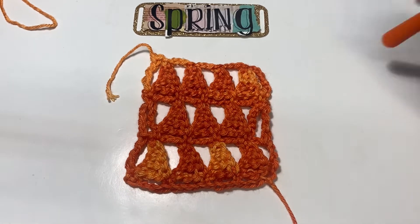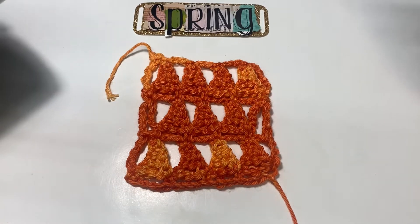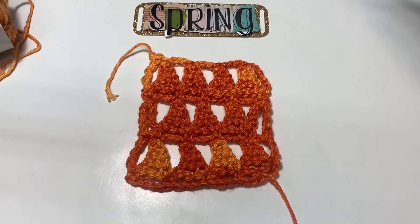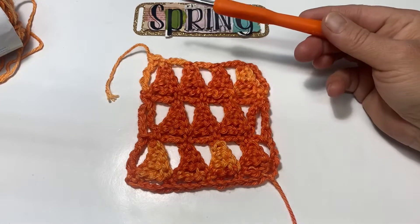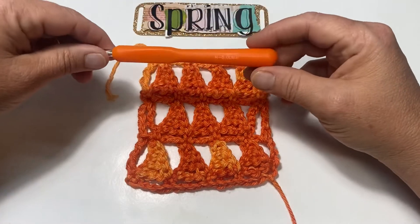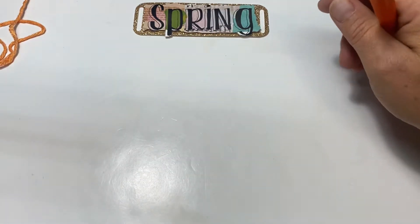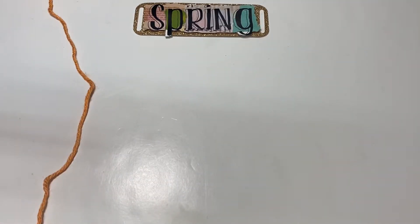I'm using Caron Simply Soft in the colorway Gold Ombre — I think it's more orange than gold to me, but anyway. I'm also using an H hook, a size 5, and let's get into the details. This stitch pattern is done in multiples of four plus one.